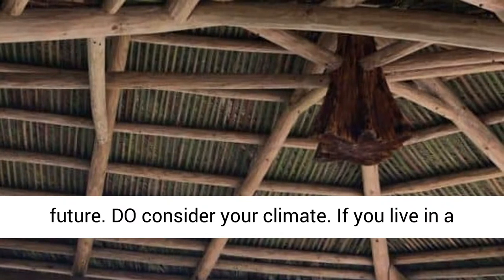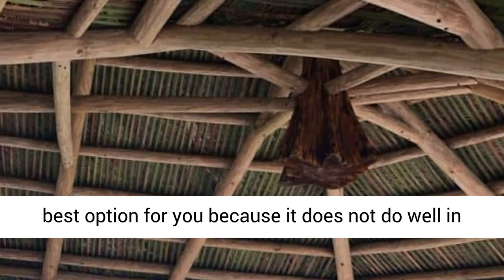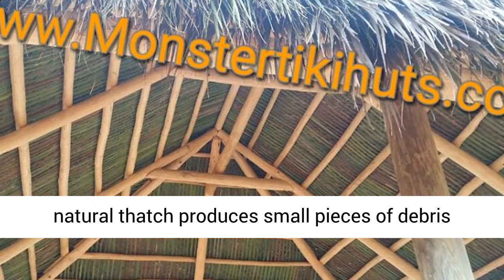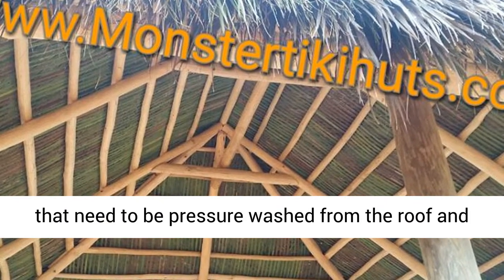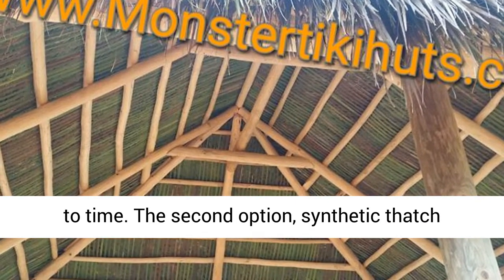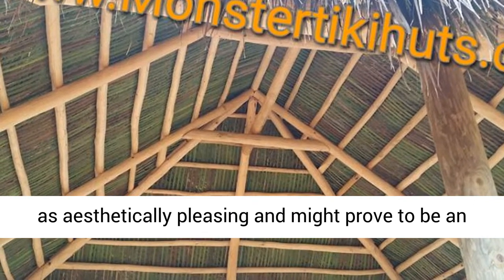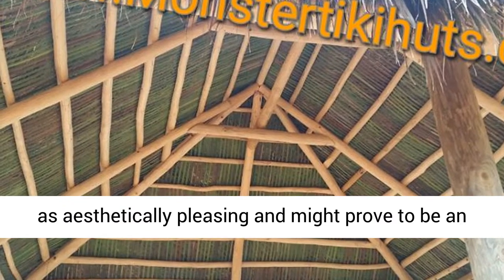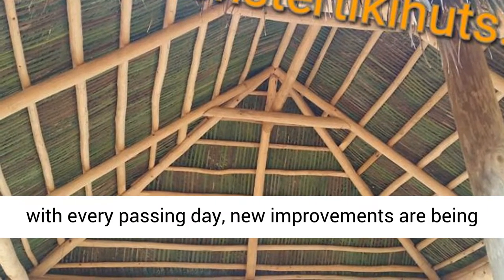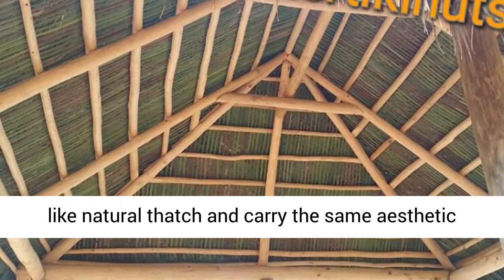Do consider your climate. If you live in a dry, hot, and windy climate, natural thatch is the best option for you, because it does not do well in a humid climate. Natural thatch produces small pieces of debris that need to be pressure washed from the roof, and then swept or blown from the pool deck from time to time. Synthetic thatch requires much less maintenance, but is not always as aesthetically pleasing and might prove to be an expensive investment in the short term. However, with every passing day, new improvements are being made in synthetic thatches to make it look more like natural thatch and carry the same aesthetic value.